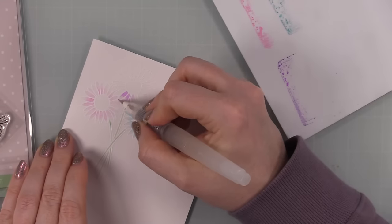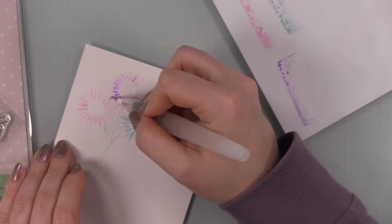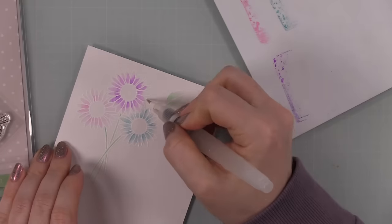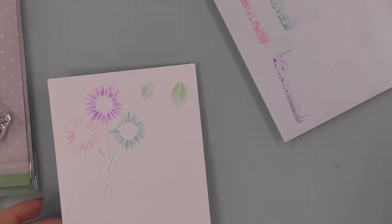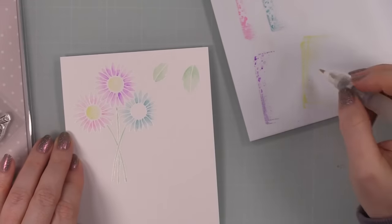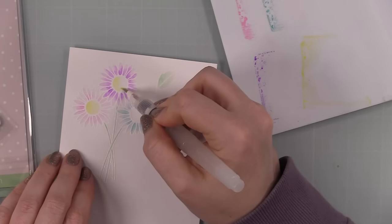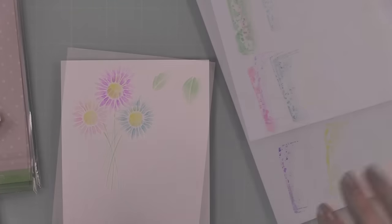My colors were inspired by the embellishments I'm going to use from the release — these little spring butterflies, little clay butterflies in pastel colors. So I used cracked pistachio for my greenery. For the florals I used kitsch flamingo, broken china, and wilted violet. For the centers I used squeezed lemonade. I just picked up the color and applied it with the water brush.